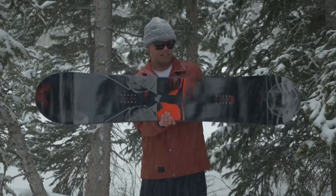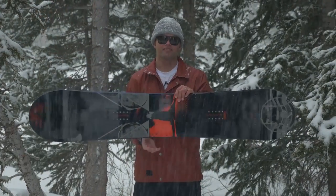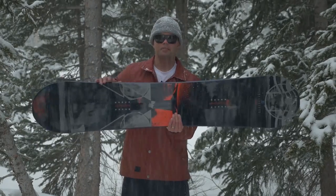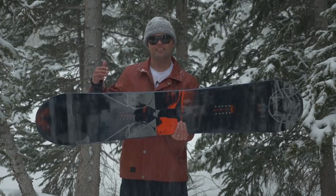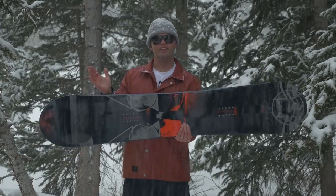It has power pods. Power pods are these bumps right here on the toe and heel side edge where the binding is, which reduces heel and toe drag and also gives you better grip on icy conditions and when you're laying into a carve. It also gives you a smaller radial sidecut in between the bindings, so when you're at the peak of your carve you still have sweet edge hold and you can just whip that turn around like a badass.